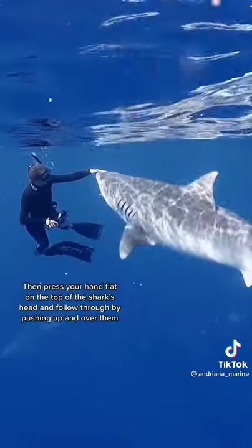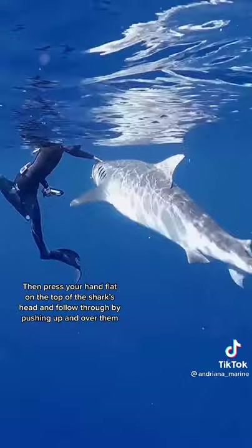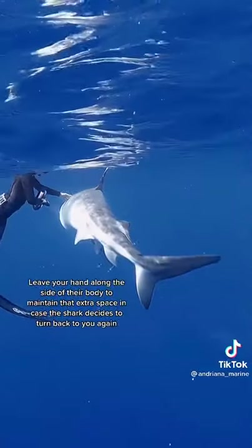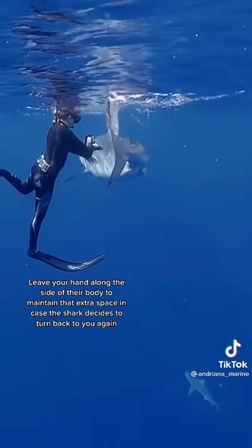Then press your hand down flat on the top of the shark's head and follow through while pushing your body over and away from them. Leave your hand along the side of their body so you can maintain that extra space in case the shark does decide to turn back and check you out again.